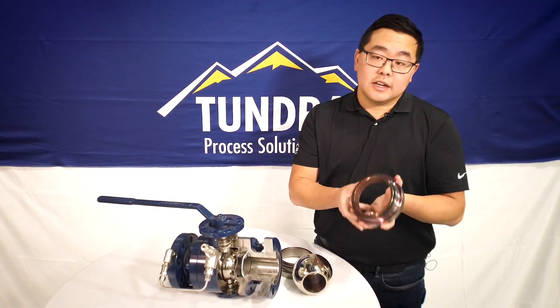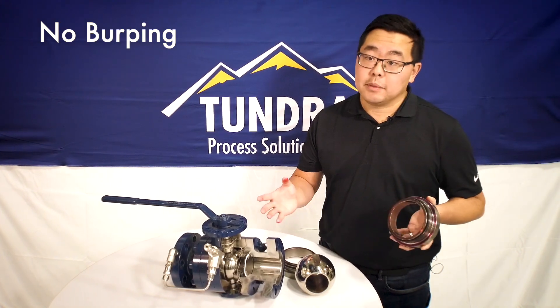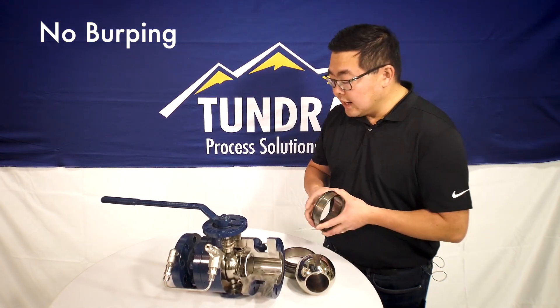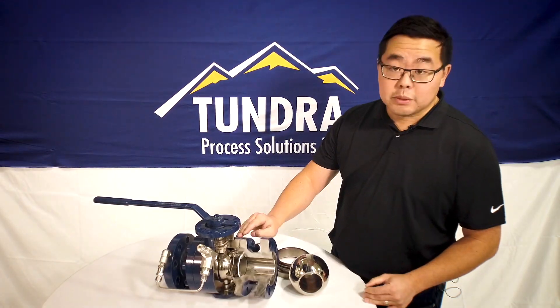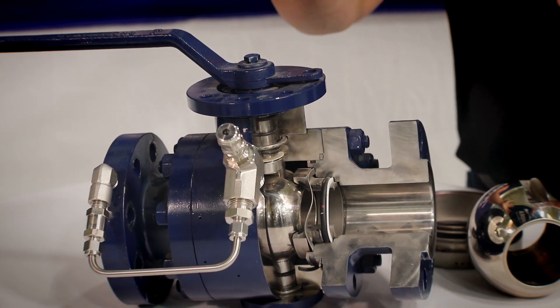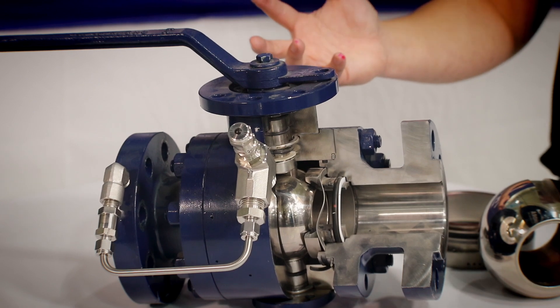With double piston effect seat carriers, there is no burping — your liquid and gas are trapped inside the center cavity of the valve. When that happens, it can be a little dangerous, as you can overpressure the center cavity, cause a leak, or in some cases cause your bolts to break and your three-piece or two-piece body to come apart and start leaking. That's typically very, very bad.